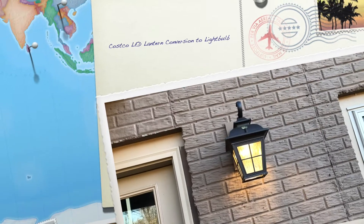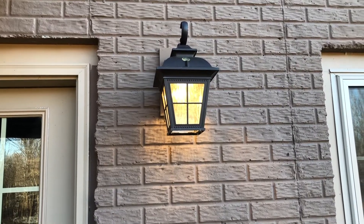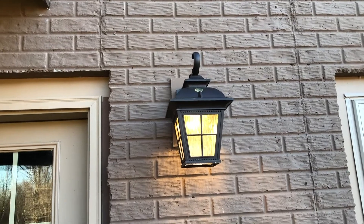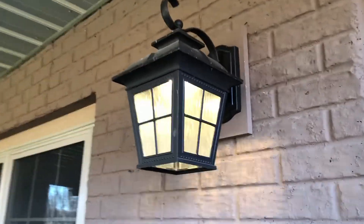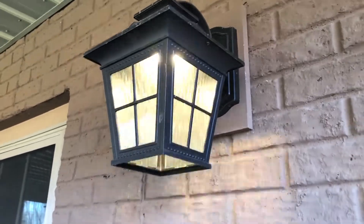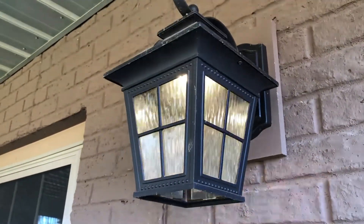I bought these attractive Costco lanterns about four years ago. They're LEDs and they're supposed to last longer than the four years I've had them. This one works fine. The other one flickers and flashes now, which is very annoying. The problem is the driver inside the lights that converts 110 volts to DC low voltage of six to eight volts. Those drivers go bad and have to be replaced.